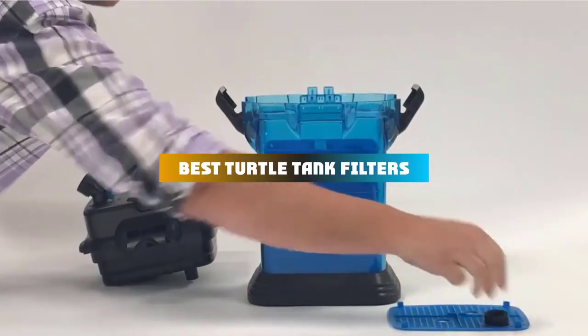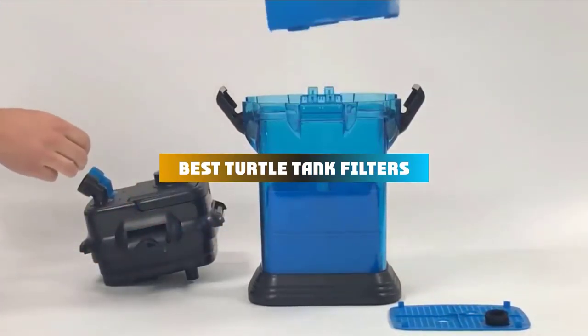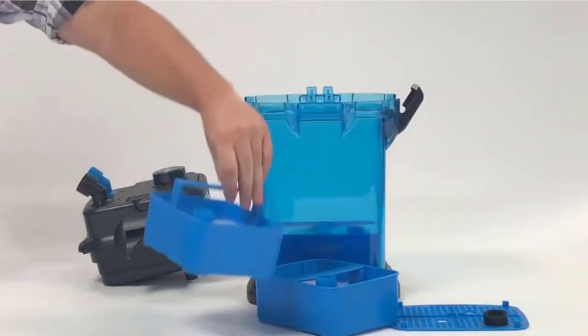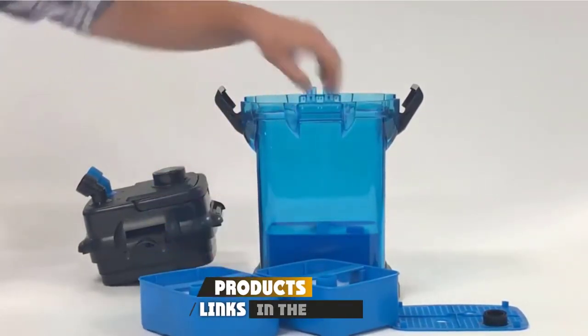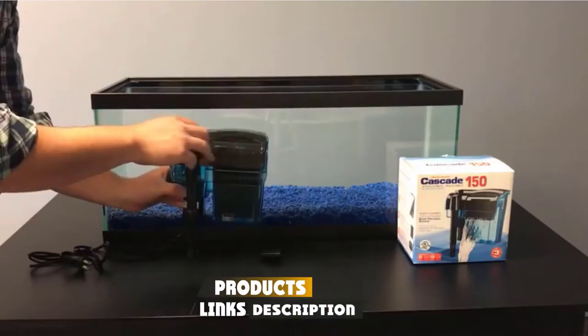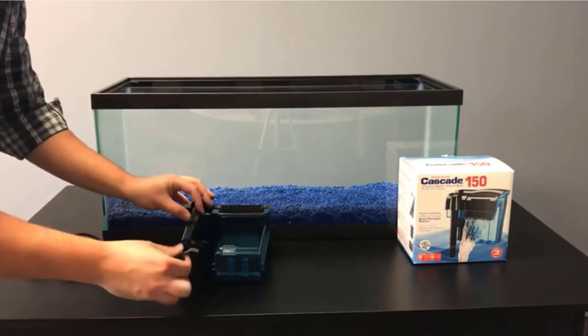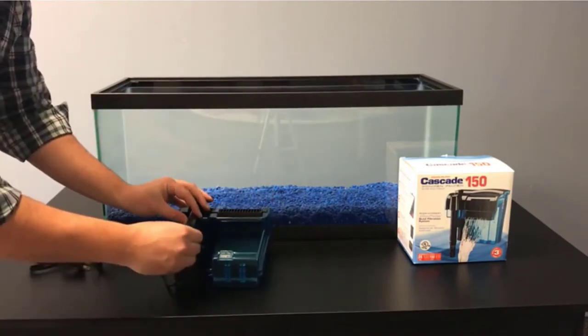If you're looking for the best turtle tank filters, here's a list you must see. We made this list based on our personal preference and sorted it based on their features, prices, quality, durability, and reputation of the manufacturers and customer feedback. We've also included options for every type of customer. So let's get started.